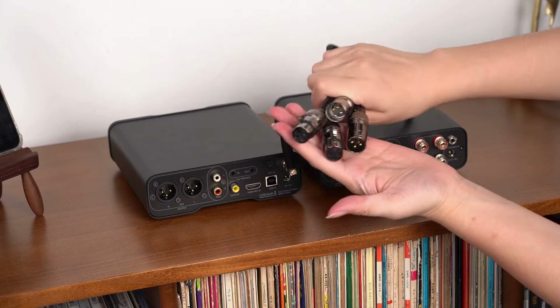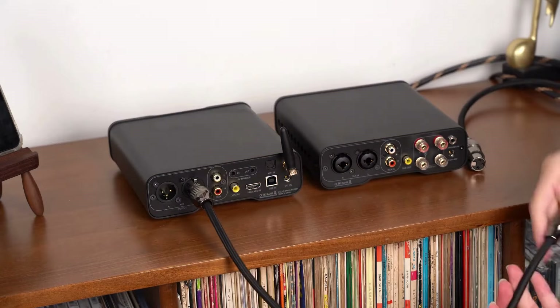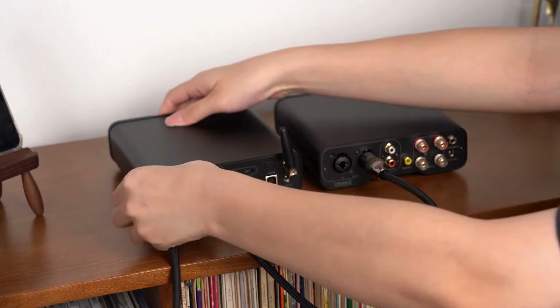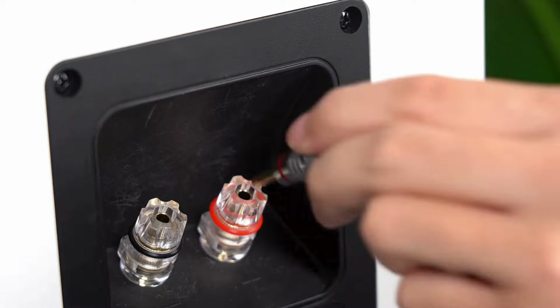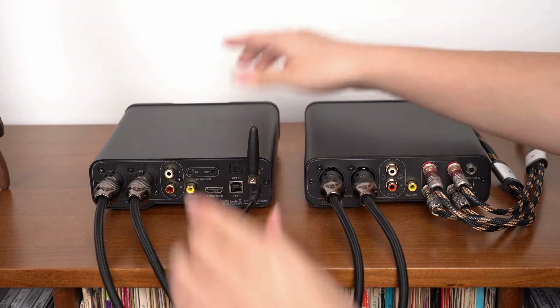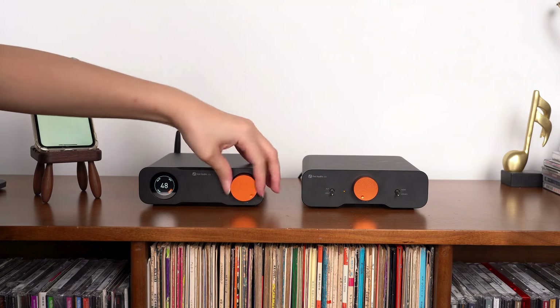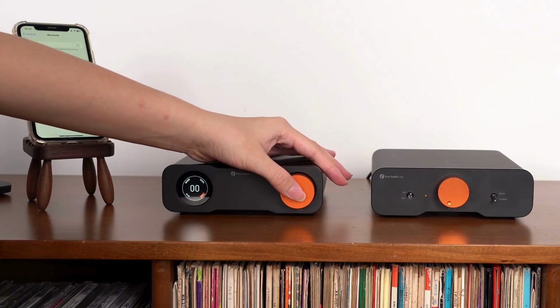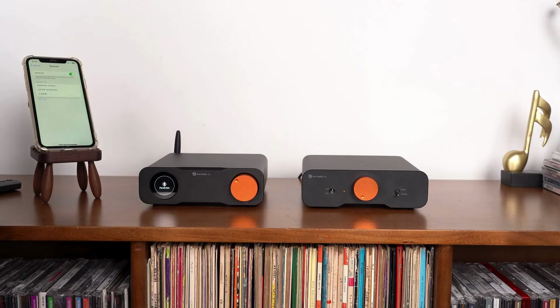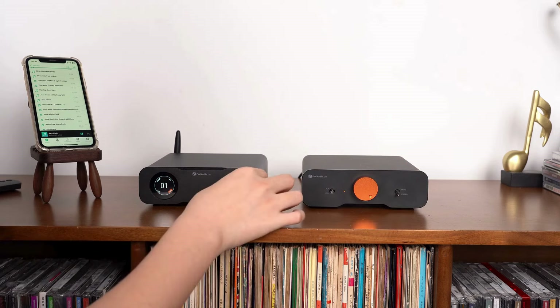Next up is a near-field listening system. Connect the ZD3 DAC to the ZA3 amplifier using XLR cables, and then connect passive speakers to the ZA3 using speaker cables. Power up both the ZD3 and ZA3, turn on the switches, and set the volume to the lowest level. Switch to Bluetooth input mode using the remote control or by clicking the front panel knob on the ZD3, and pair it with your smartphone. We recommend setting the volume to the maximum level on one device and then adjusting the overall volume on the other.